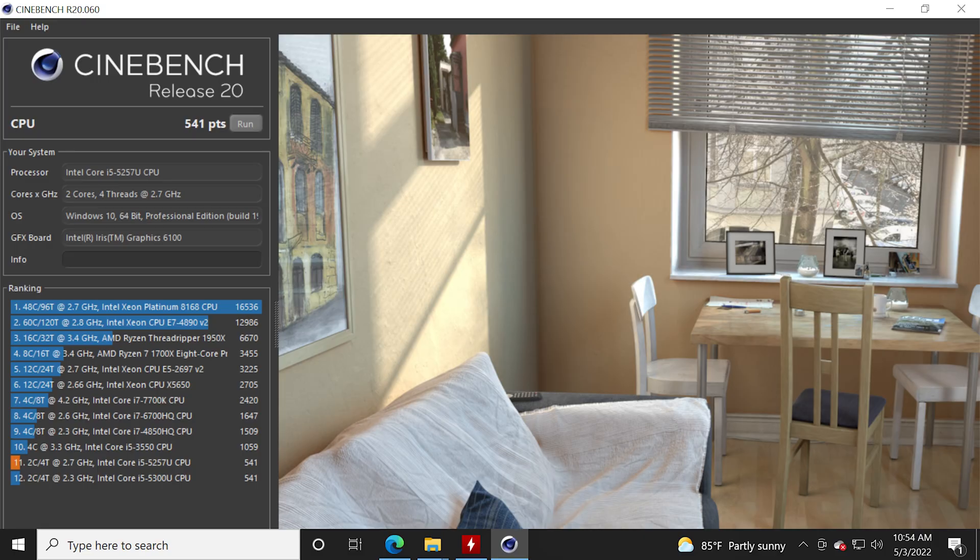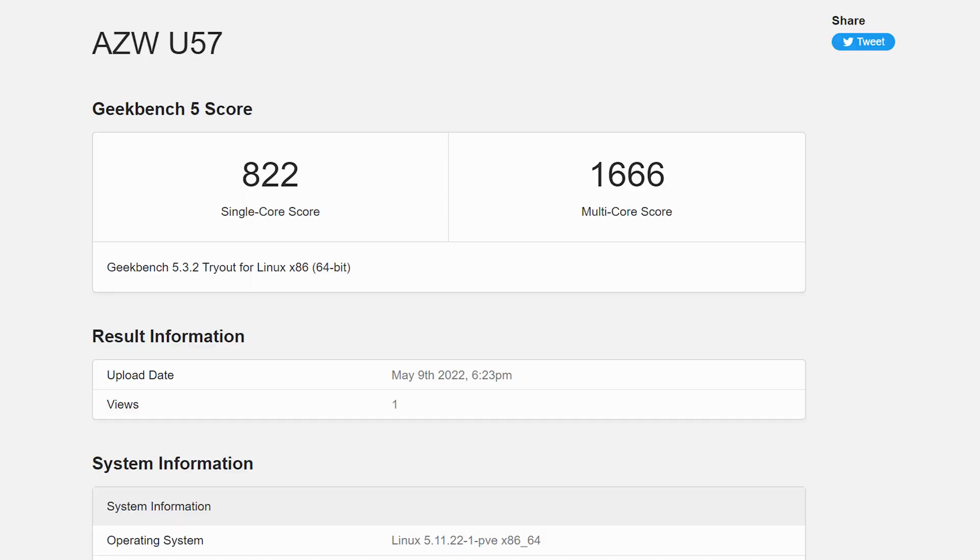I know what you're thinking. Brett, why would I want something low-power? Isn't the goal of your computer to be as powerful as possible in an attempt to attract a compatible mate to watch anime with? No. Go outside. Sometimes low-power is a good thing. While the benchmarks on this thing are straight cheeks, that's okay, considering at idle it only pulls around 8 watts.